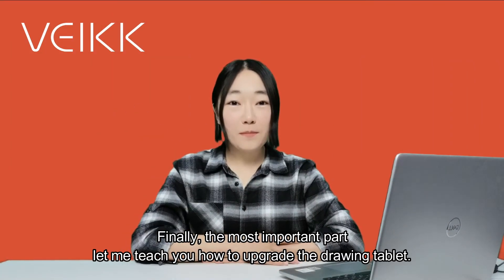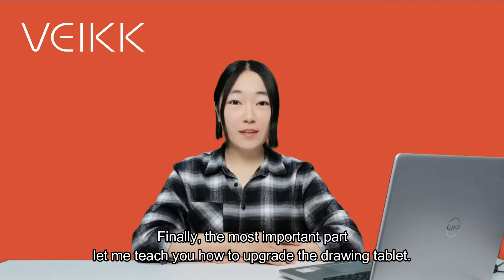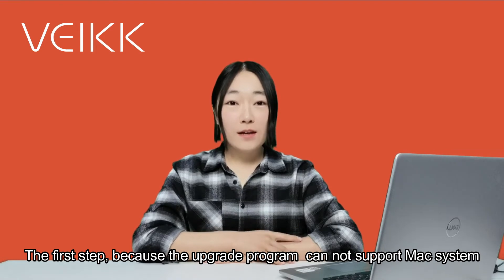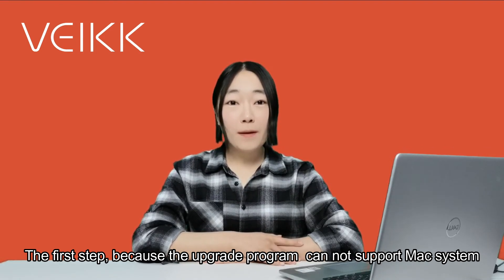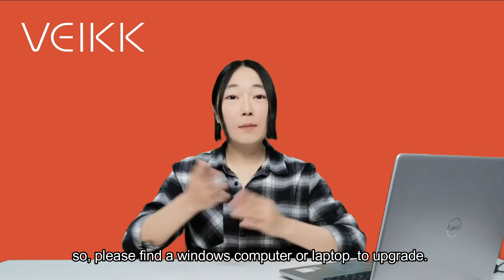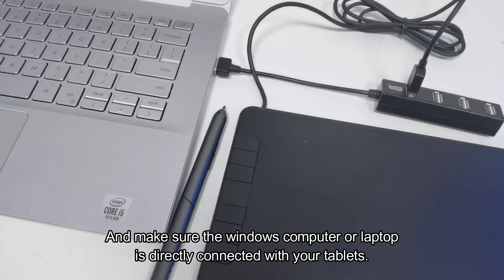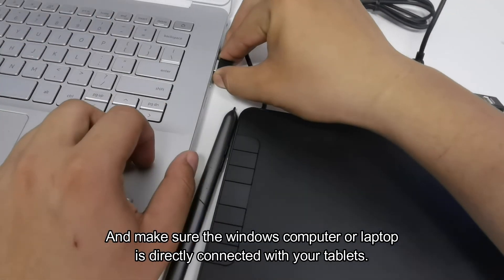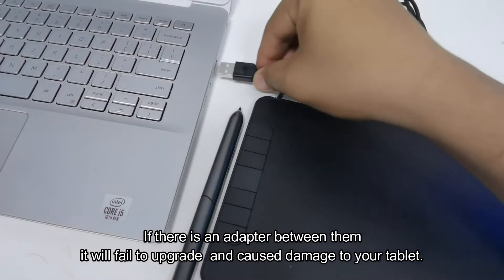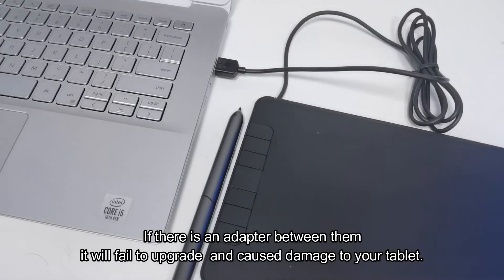Finally, the most important part — let me teach you how to upgrade the drawing tablet. The first step: because the upgrade program cannot support Mac systems, please find a Windows computer or laptop to upgrade. Make sure the Windows computer or laptop is directly connected with your tablet. If there is an adapter between them, it will fail to upgrade and may cause damage to your tablet.